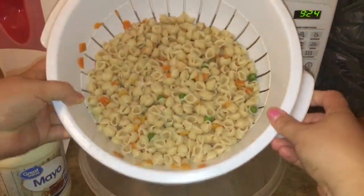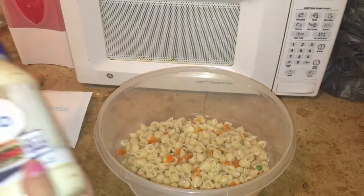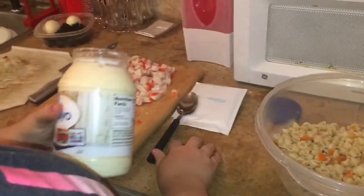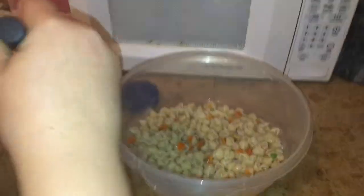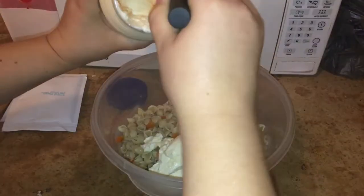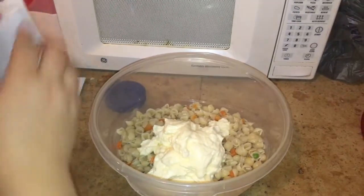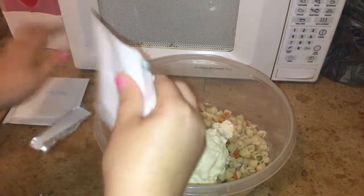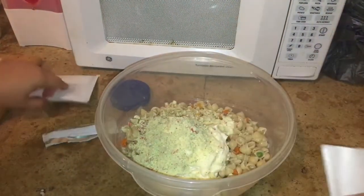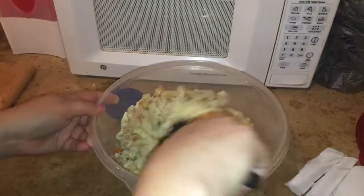I've gone ahead and boiled the pasta and drained it, so we're going to put it here into this bowl. Since I did go the easy way and bought the Betty Crocker pasta salad, you're going to use mayonnaise. It said two tablespoons for each box, so I just kind of eyeball it — I'm going to do about five since there's a lot of stuff. I am going to use these seasoning packets, so I'm going to go ahead and dump those in, both of them.